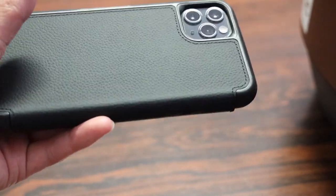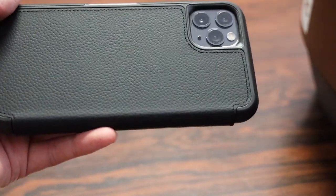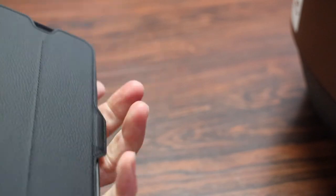On the back you can see the leather wraps around with nice stitching surrounding the material, and there's a precision cutout for your triple lens camera. The combination of the leather and the rubber material that wraps around the sides gives the case a good amount of grip.